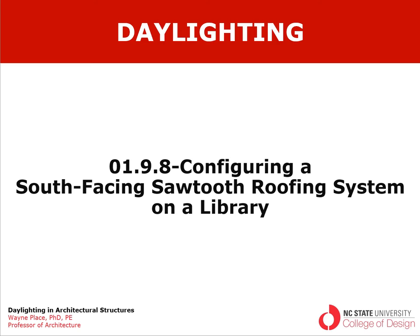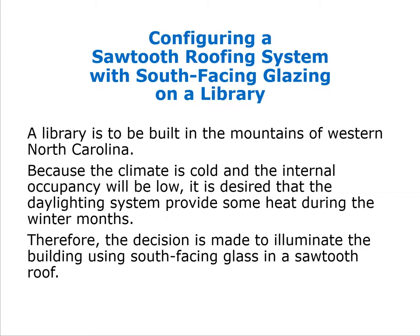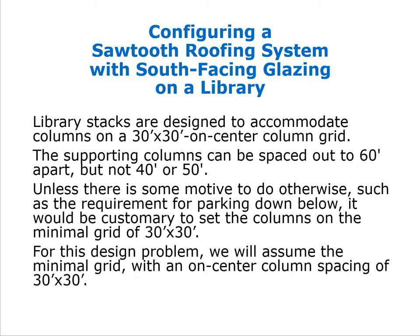Subsection 8 deals with configuring a south-facing sawtooth roof on a library to be built in western North Carolina. Because the climate is much cooler than most of North Carolina and internal occupancy will be fairly low, the daylighting system is desired to provide some heat during winter months. This leads to the decision to illuminate the building using south-facing glass and a sawtooth roof, since the south-facing glass will provide some heat during wintertime.